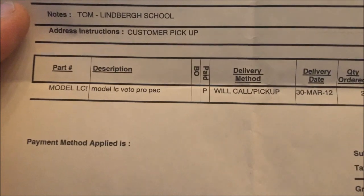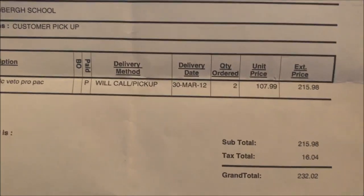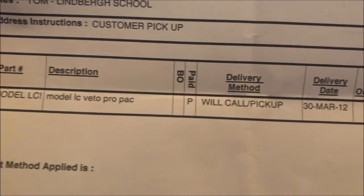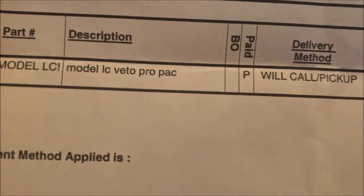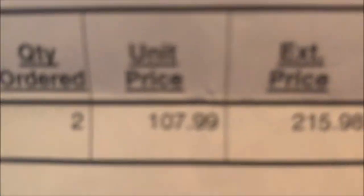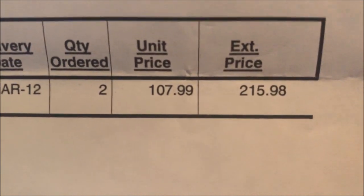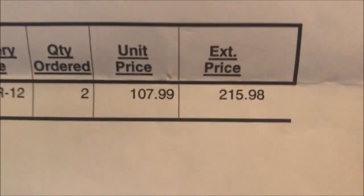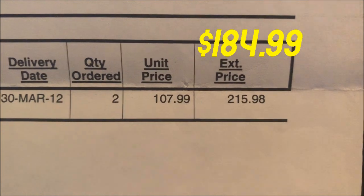Looking at my receipts, I bought my first Veto product back in 2012. Went to a train supply and they had the LC Pro Pack bag, and I've still got them. $108 — I bought two of them that day. I don't know what they go for today, but I know $108 is pretty cheap.